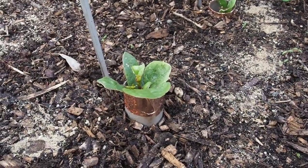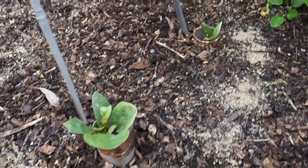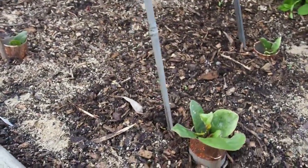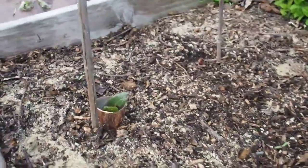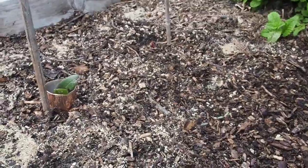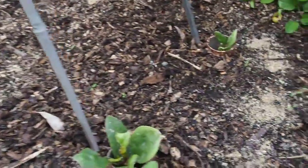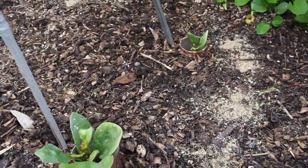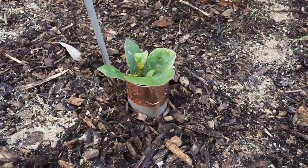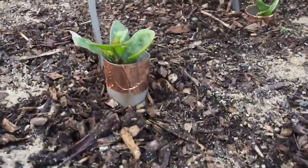I planted four Malabar spinach starts here in this bed and I've got some TP bamboo stakes to help them climb. I had four of them here and one of them was completely devoured by snails and slugs despite having a bunch of slug bait around. So I still have three left, and in order to save these last three I decided to put around the base of the plant a toilet paper roll.